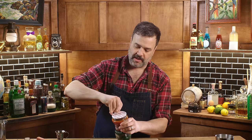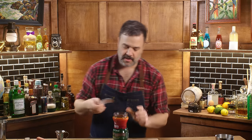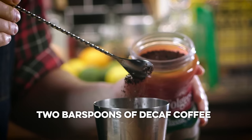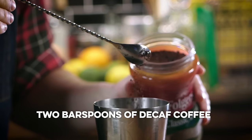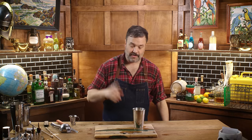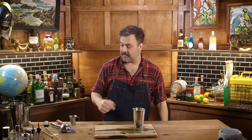The best part of the week is Folgers in your cup. How much decaffeinated coffee is appropriate in a margarita? I don't know, two bar spoons? Look at those Folgers crystals. Beautiful. Smells like coffee. Smells good. I think when you use instant coffee in a cocktail you should dry shake first.